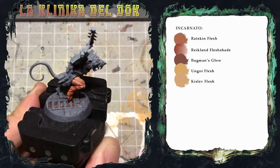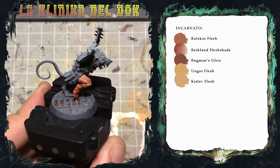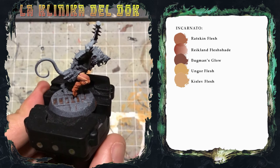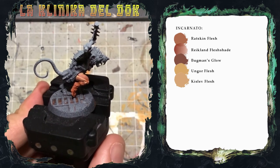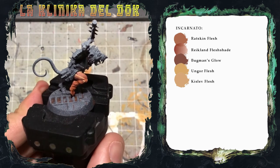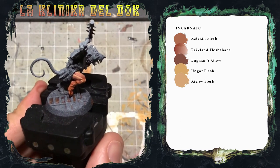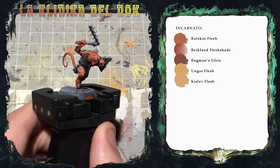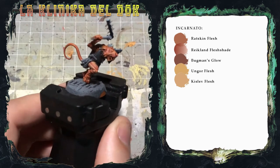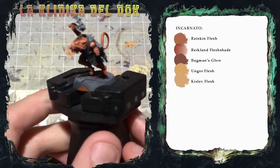Continuerò offscreen il resto dell'incarnato, così da mostrarvi poi, una volta finita la pelle, i vari dettagli come denti, pelliccia, occhi e simili. Ho finito l'incarnato e siamo pronti a passare ai dettagli successivi.